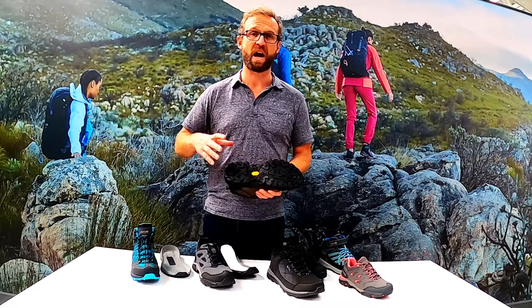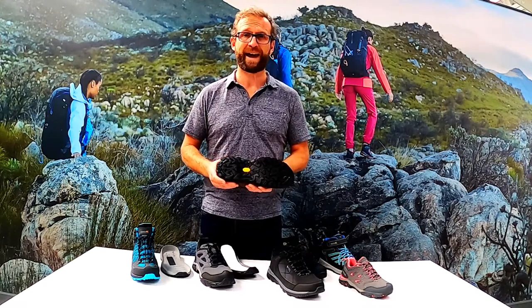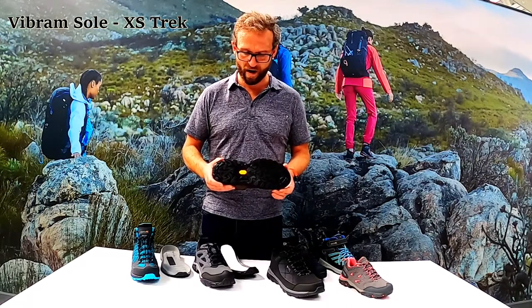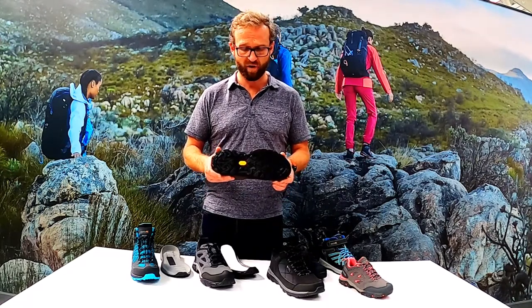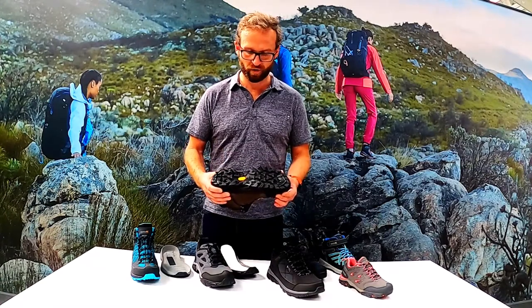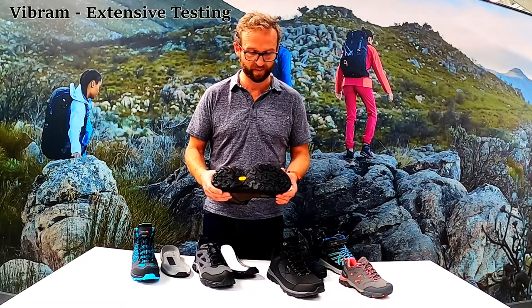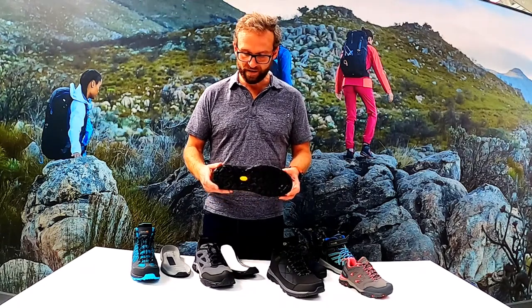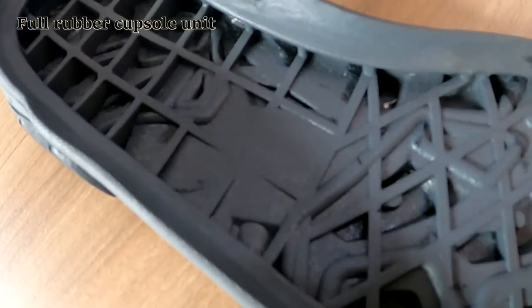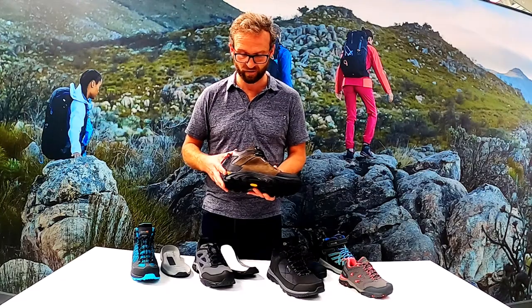Vibram have a lot of different compounds - really grippy ones for climbing, ones for ice - but what we use is called XS Trek, which a number of other footwear brands also use. It gets that perfect balance of traction, grip and durability, and these go through extensive testing in their R&D facility. This is what you call a cup sole - a full rubber outsole with an EVA insert inside, which I'll show you how it works a little bit later on the Holcomb.